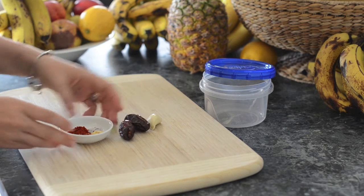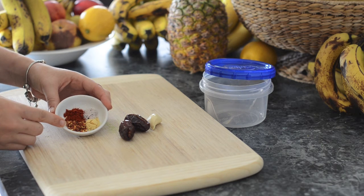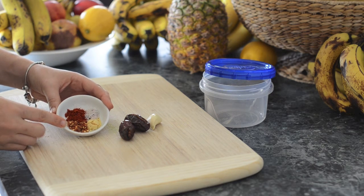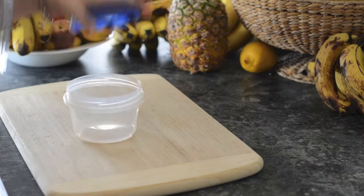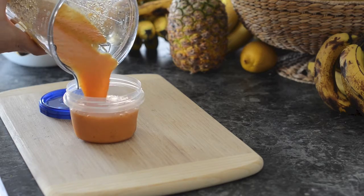For spices we used a half teaspoon of smoked paprika, half teaspoon of red pepper flakes, a little bit of mustard powder, and a little bit of salt. Now you don't need to use the salt if you're trying to avoid that — I filmed this a while ago before I stopped using a lot of salt.